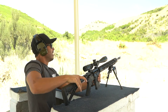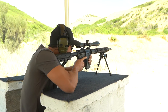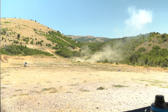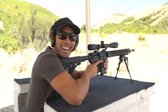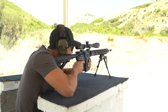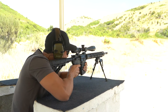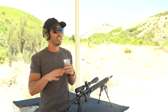Okay. Bolt number 2. Someone got some tannerite out here. Alright, here we go. Bolt 2.